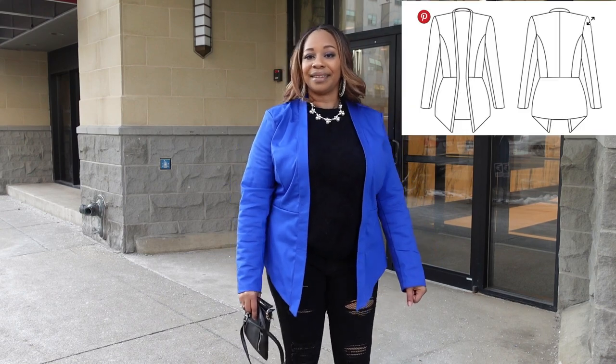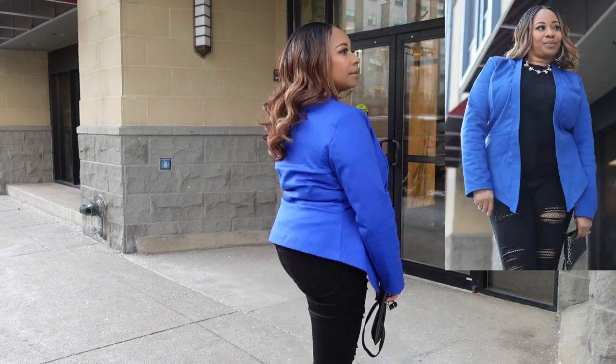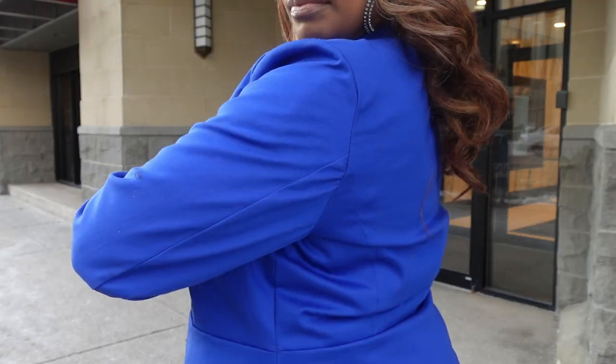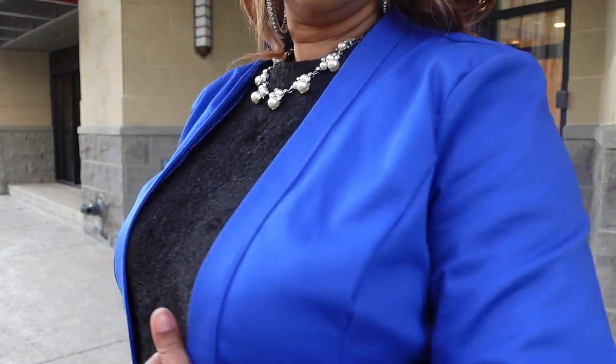The next make for the challenge was this Nikki blazer, designed by Erin of Style So Many Patterns. I had been wanting to make this for a very long time and finally took the plunge. This was the very first blazer I have ever made and I am super proud of it — I absolutely love it and wear it all the time. I used blue cotton twill from Joann Fabrics. It wears very well and has a little stretch to it. I have a full review on the channel.